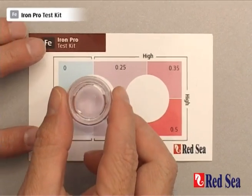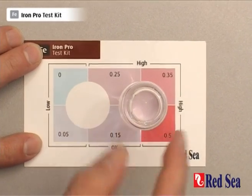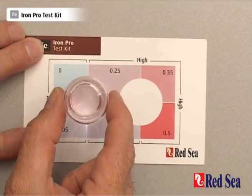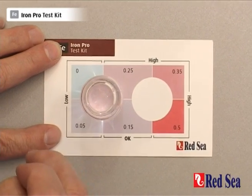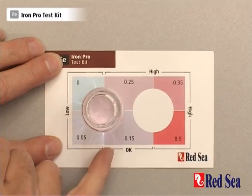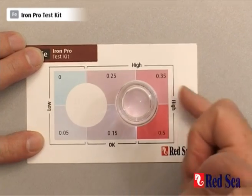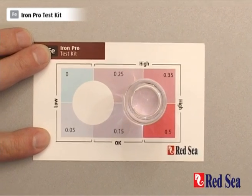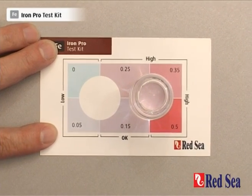We place the vial onto the color card and we move it between the two positions and compare the color in the vial with all of the colors around it. What we can see here is that the color in the vial is very, very close to the 0.25. It's not at all close to the 0.15 and it's not close to the 0.35, so we can state that the iron in our aquarium here is 0.25 ppm. That is the end of the test.